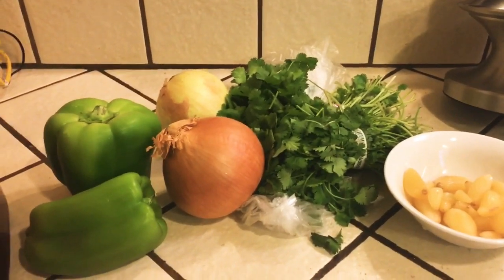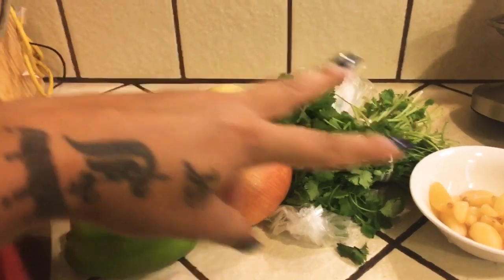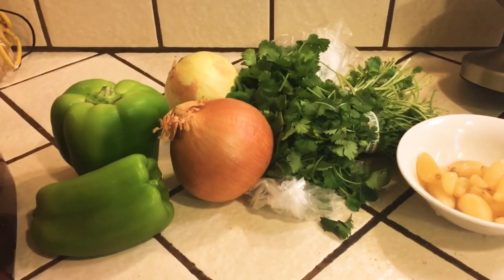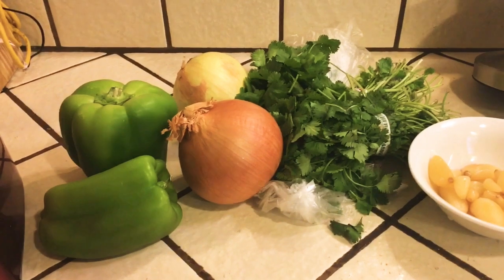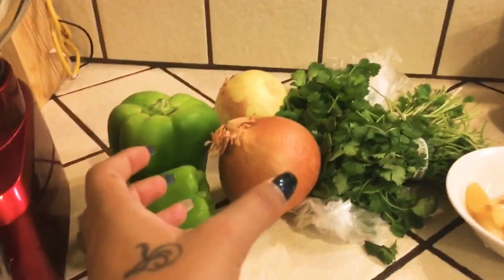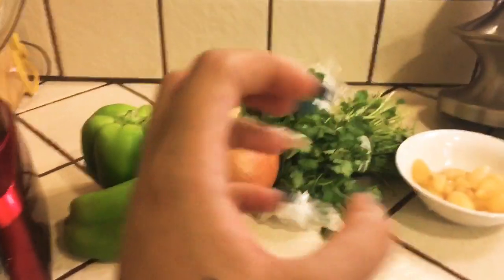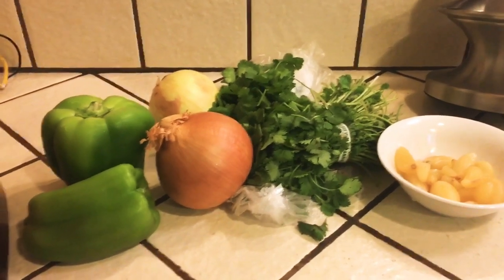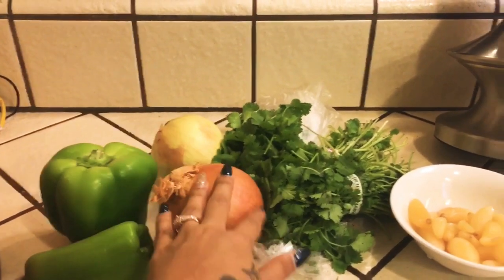I'm going to make a little bit today since I already have some in my refrigerator. The amount really depends on how much you're making — I'm only using two of each ingredient. If you want about a month's supply, I use five of each: five bell peppers, five onions, five bunches of cilantro, and five heads of garlic. The garlic is already peeled. Today since I'm making a small batch, I'm only using two of each — two bell peppers, two onions, two cilantro, and two heads of garlic — plus a blender.